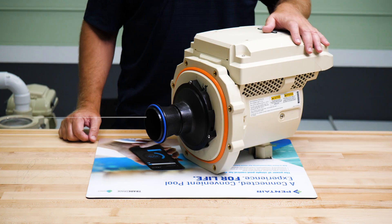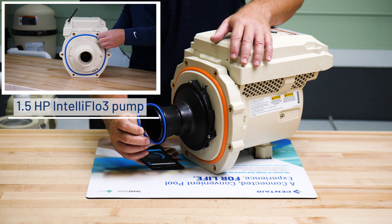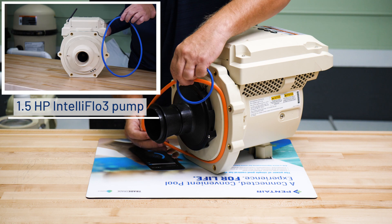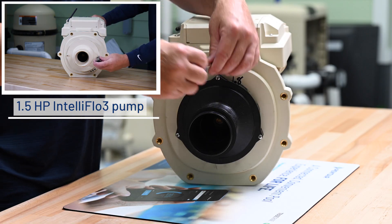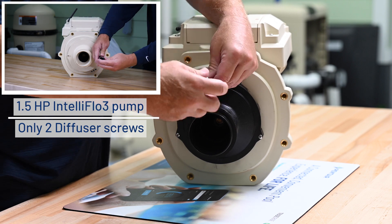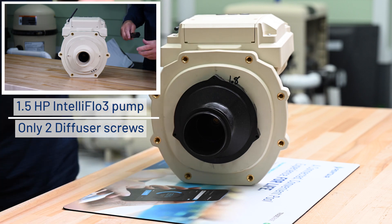Now with the strainer pot removed, we can go ahead and remove the diffuser O-ring as well as the seal plate O-ring. Then we can remove the diffuser by removing the three Phillips head retaining screws, using a number 2 Phillips head screwdriver.